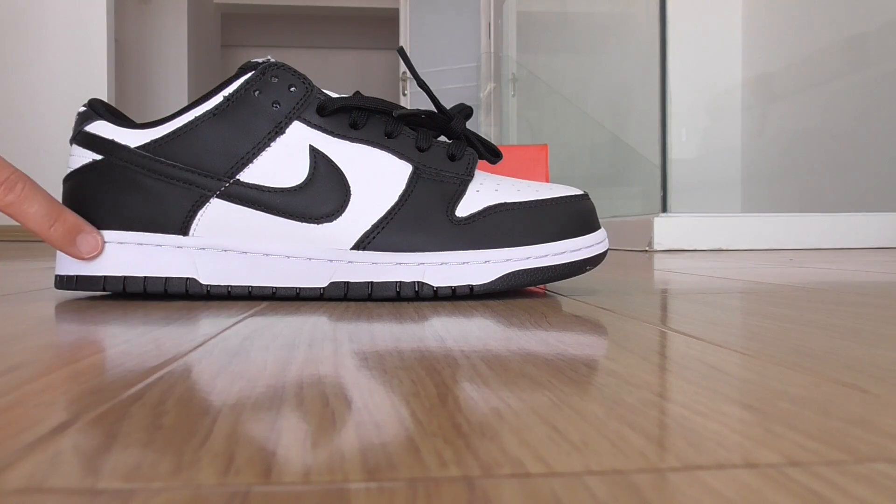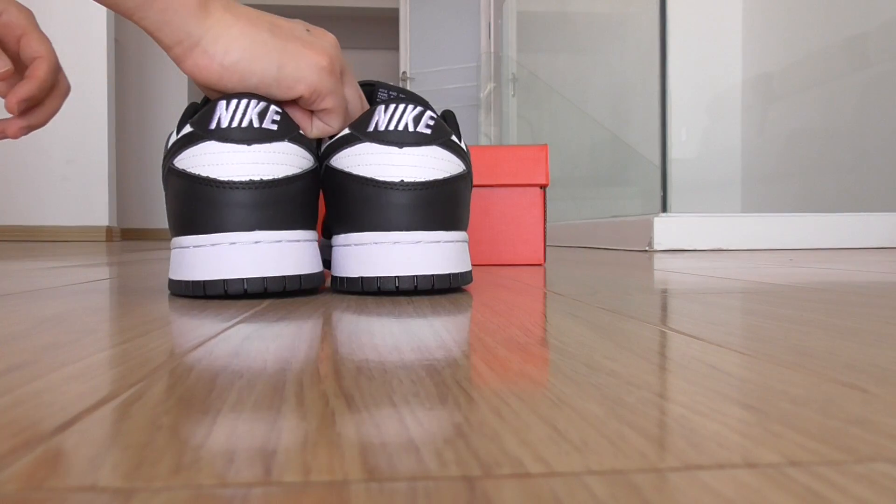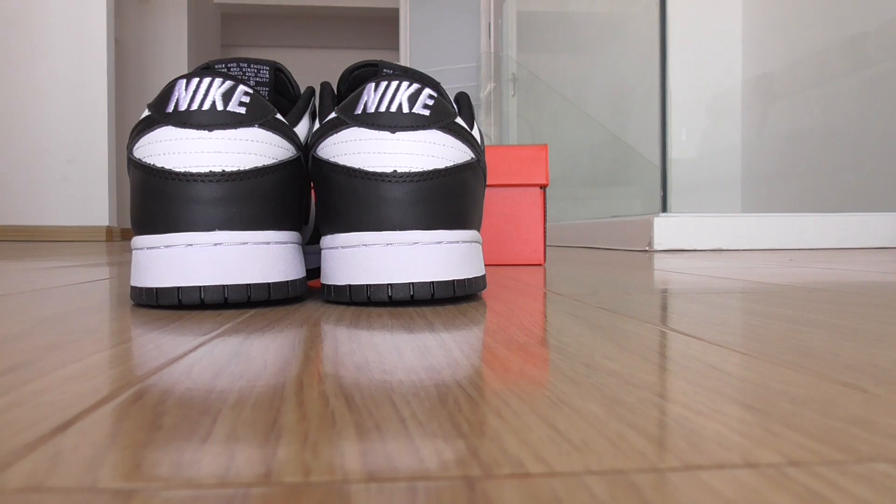And this is the back side, got the Nike embroidered there.